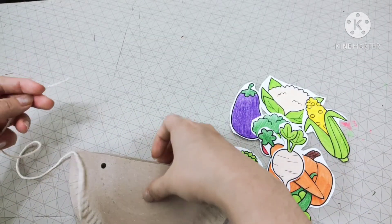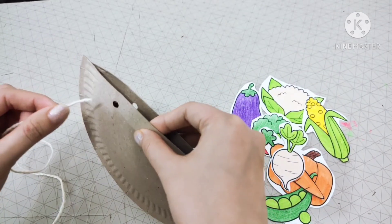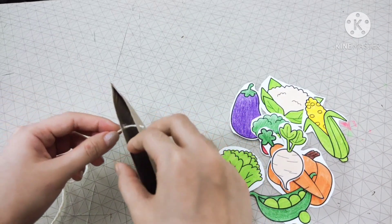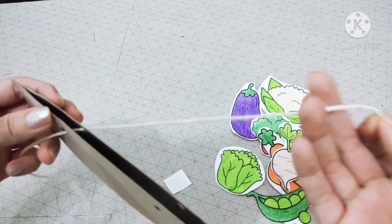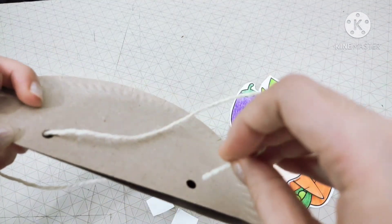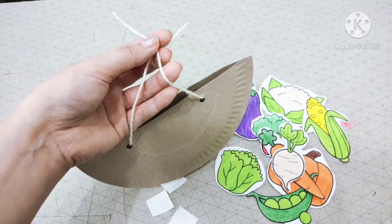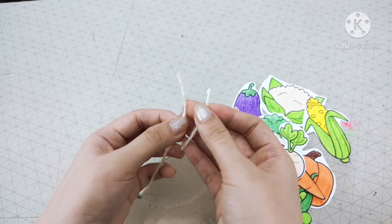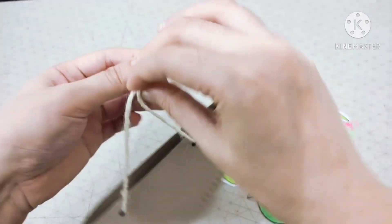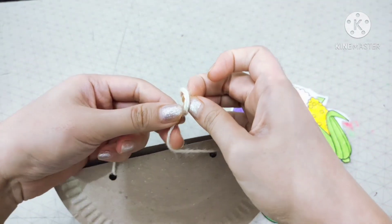Now get your yarn. Let's put it through the hole. You can do it slowly — take your time. If you can't do it, you can ask Mummy and Daddy for help. Now that you have done that, let's make a knot at the top part, at the end of the yarn, just like this. And again, if you can't do it, ask Mummy and Daddy for help.